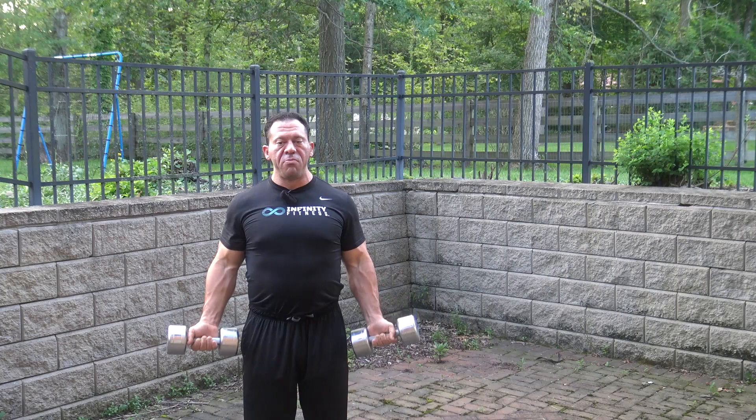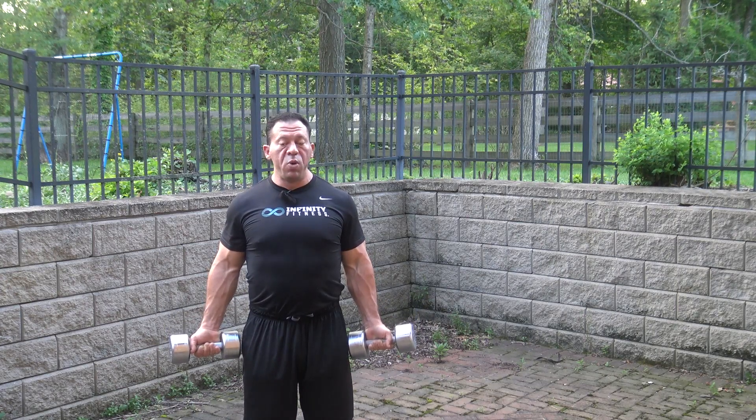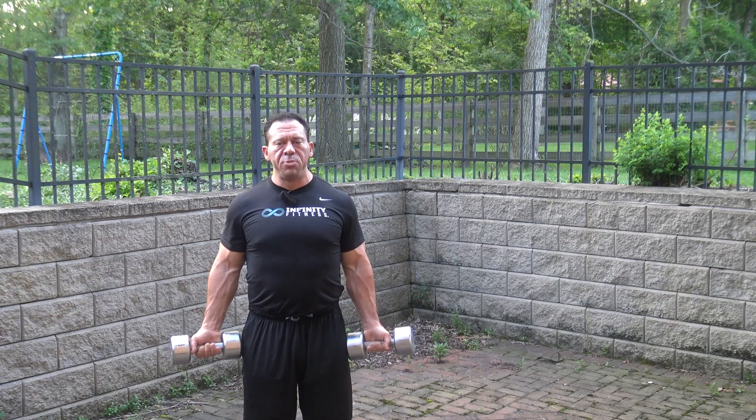A cluster means a lot of different phases to a set. Between each cluster, I'm going to rest approximately 6 seconds.